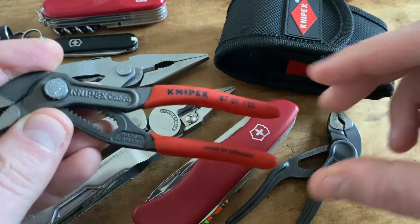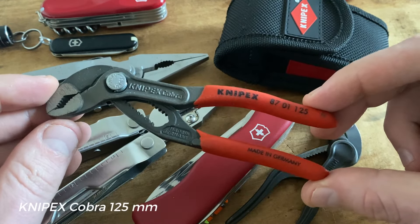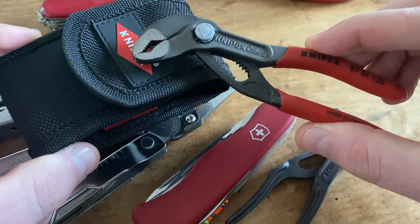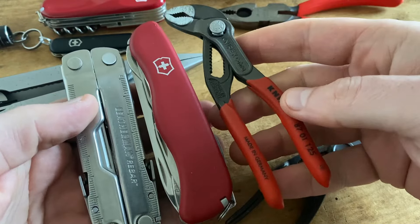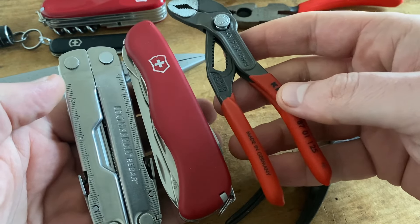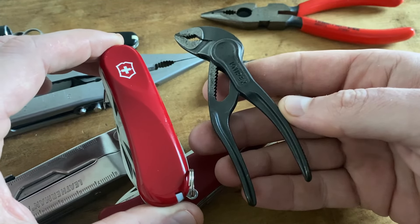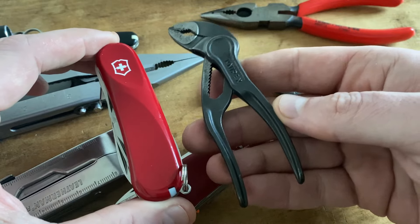If the Knipex Cobra XS is a little bit too small for your work or your tasks, check out the 125mm version — it's also available for around 20 euros. However, this bigger version of the Knipex Cobra doesn't fit in the pouch for the Knipex Minis together with the Victorinox Outrider. If you need a more compact setup, I can highly recommend a smaller Victorinox model with the Knipex Cobra XS — it's a great set too and fits perfectly in the same pouch.